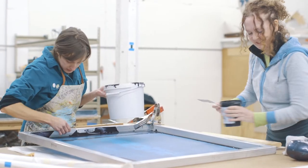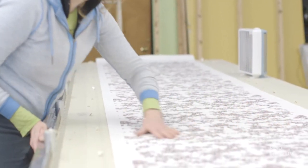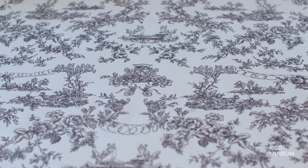The body of work is called Maximum Security and it's a series of wallpapers that are screen printed, using historic wallpapers from the 19th century. I'm taking those wallpapers and collaging in elements from our maximum security system in the United States.